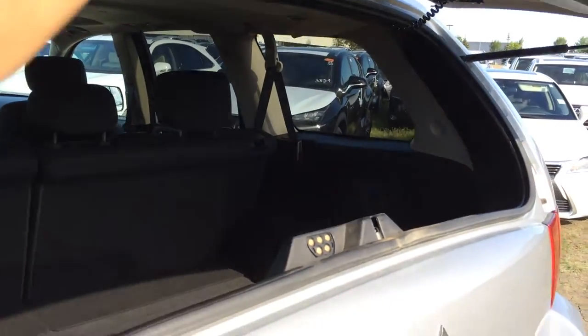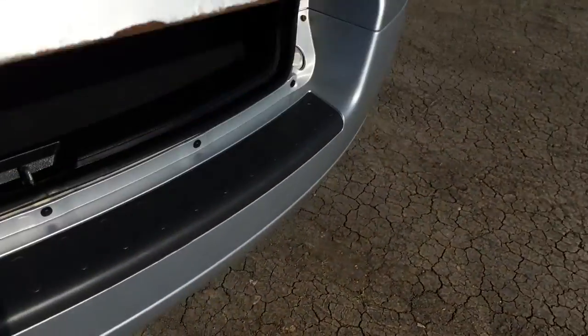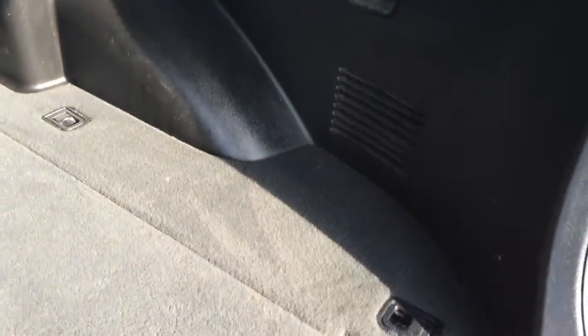Release the glass and right here we have the trunk release. You have a power outlet and cargo tie downs. Underneath the floor you'll find your full-size spare tire and jack.